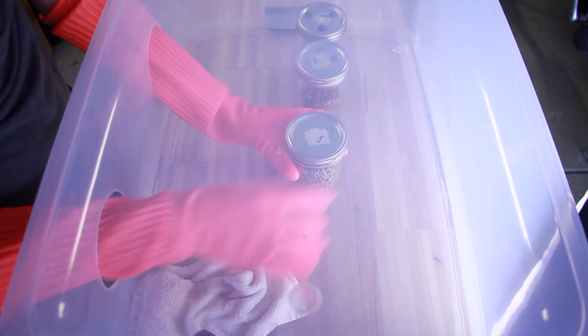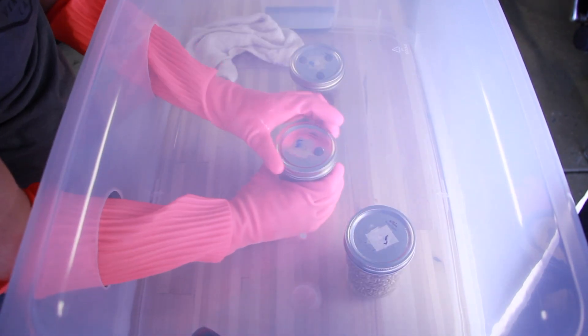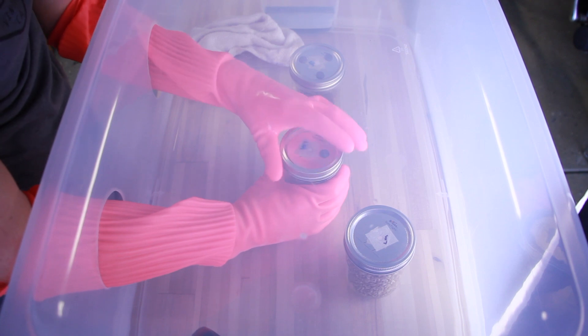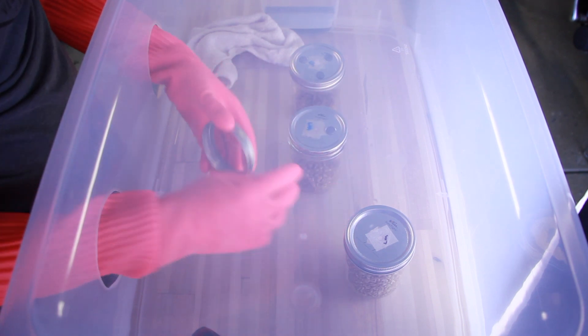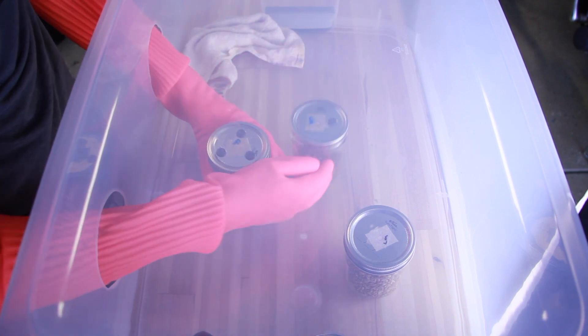I finally ran out of disposable gloves and I'm not going to buy any more - I'm just going to keep using these reusable gloves. It's kind of a waste to be throwing gloves away every time, so these reusable gloves should work out fine. I spun the rings off and left the lids in place - this should make it pretty easy for me to uncover and recover when I go to pour in my colonized grain.